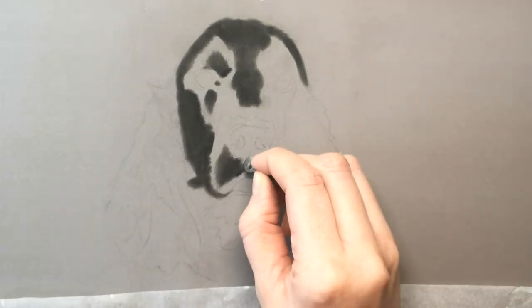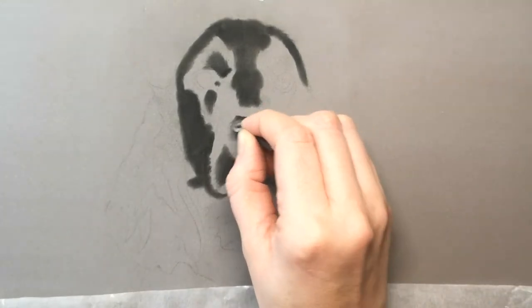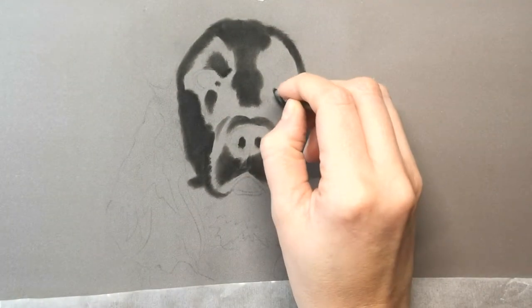If it helps, you can actually take your reference photo into Photoshop or other editing software and add a blur to it. This enables you to see the shadows a bit more clearly and not get too hung up on the details.